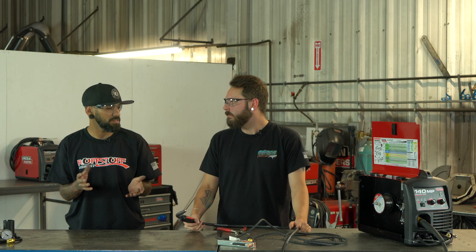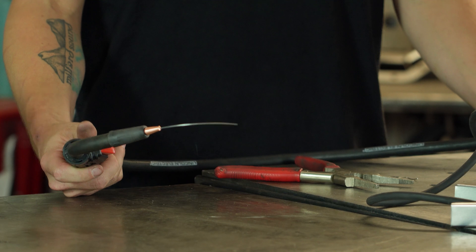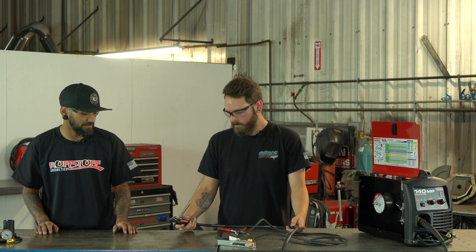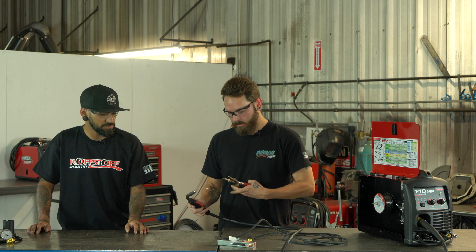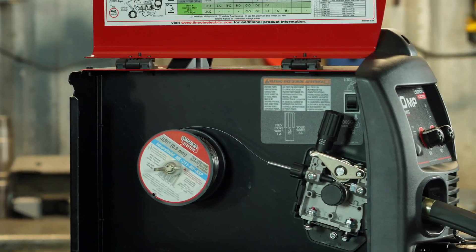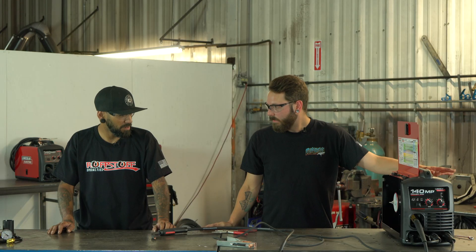The wire is coming through — now we can put the contact tip back on, and we're going to use that black cap. Since we're not running gas, the cap's job is just to protect the gas openings on the gun from the spatter that flux core produces. It also gives you a lot more visibility when you're welding. We'll trim down and cut some of the wire off. Now that's done, we can turn the welder back off and hook up the ground lead back to the machine.